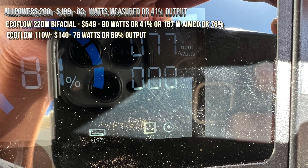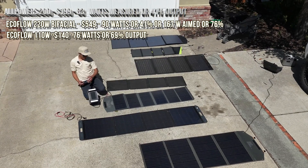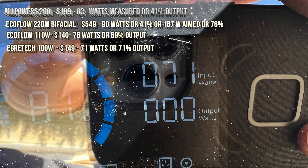This one is an Egretec 100W — getting 71 watts. Not too bad.